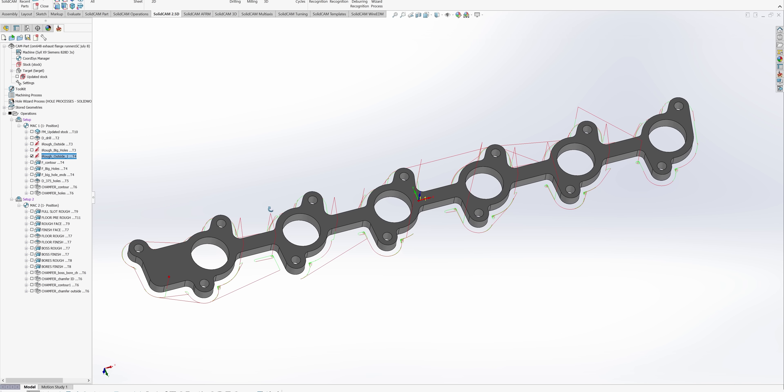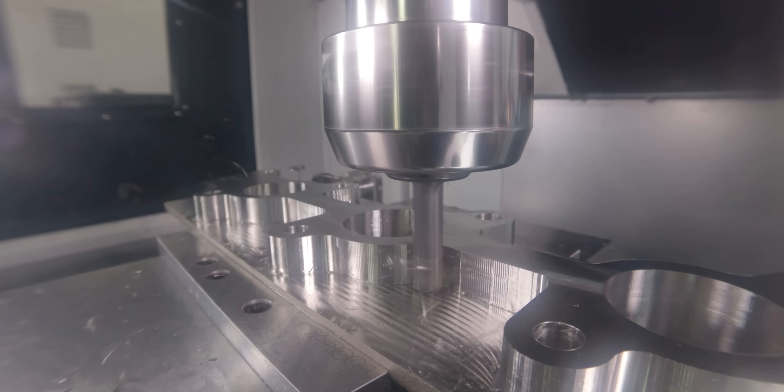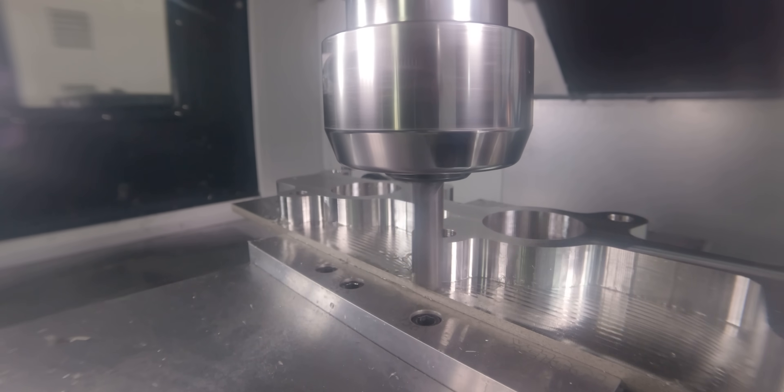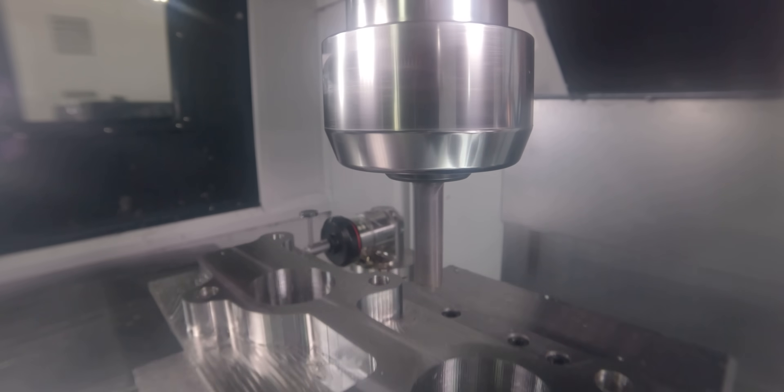Then we'll come down with a smaller tool — a 3/8 Harvey 3 — to pick out these corners where the half inch tool couldn't reach. Then we'll take that same tool and start finishing the outside. As you can see, this is a very simple, straightforward process on this side. There's nothing really crazy going on here.